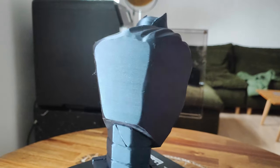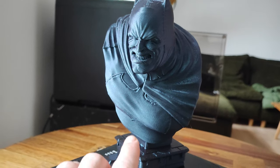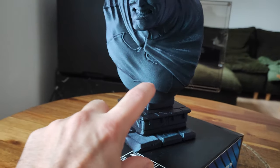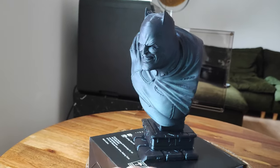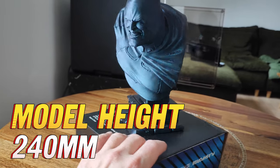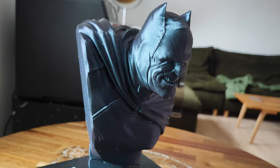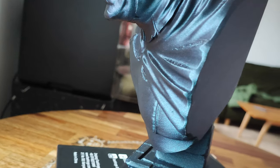Now I understand why they call this filament 'burn titanium' — it has this heavy metal, almost machine-like look, very cool. The bust is 170 millimeters and the stand is about 70 millimeters, so the whole model is about 240 millimeters — quite big. And five hours print time for this quality is quite fast.